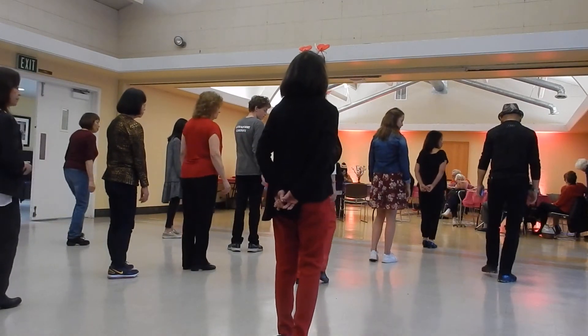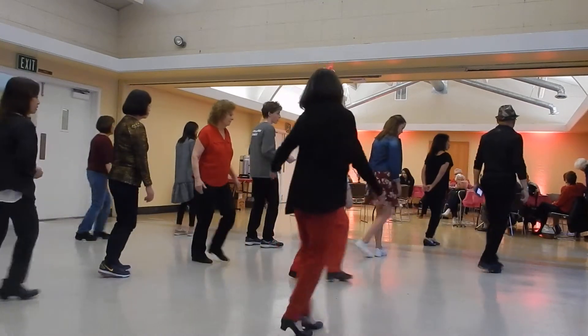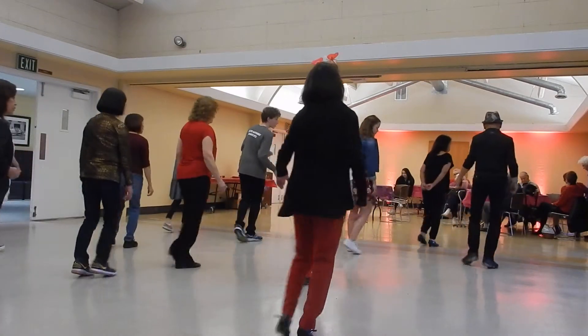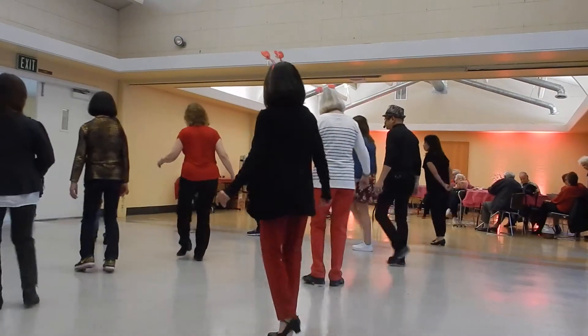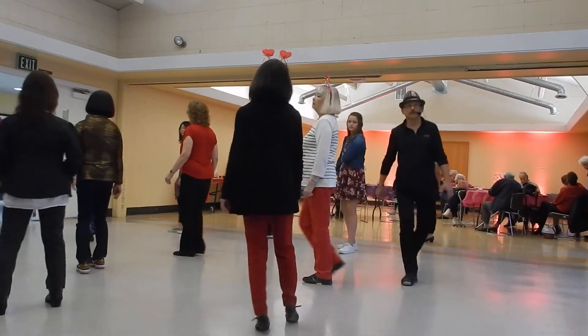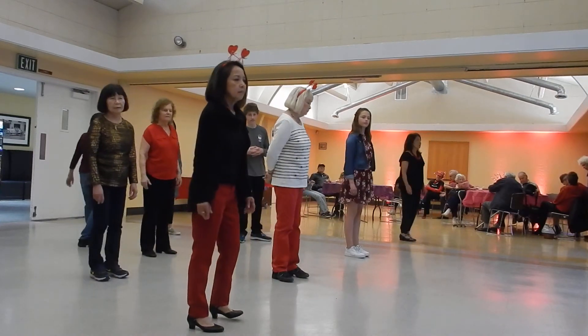Let's do another wall. One, two, three, four, and a five, six, a seven, eight, and a one, two, three, four, and a five. Body roll. And seven and eight. That will be the instruction: sixteen count, four wall dance, beginner.